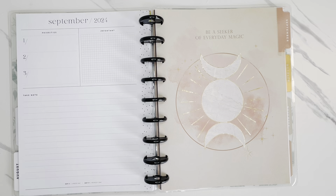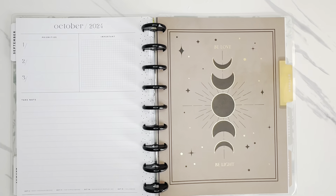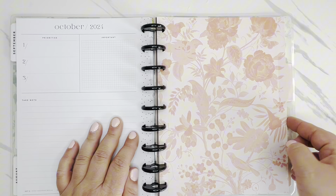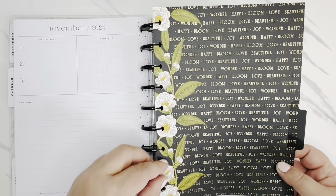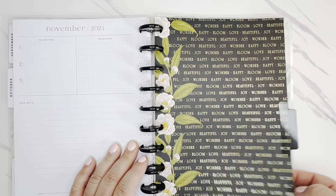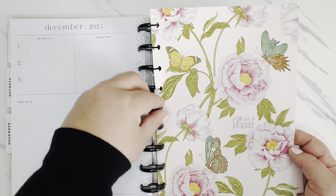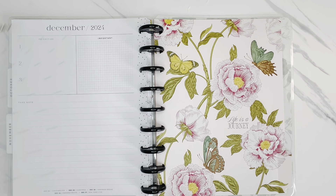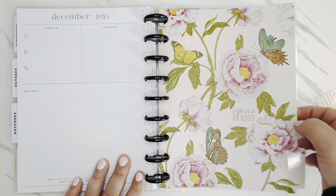Moving on to September — this divider says 'hello, beautiful day.' Love that pink! Then for October, there's a floral pattern in shades of orange, which is perfect for the month. For November, it's really pretty with black and gold foil and florals. And then finally December says 'life is a journey.' For the pages I used in the first half of the year, I'll store them back in this planner so everything is all in one place, and at the end of the year I'll have the completed planner. So now we've got the base of everything set up, refreshed, and ready to go.